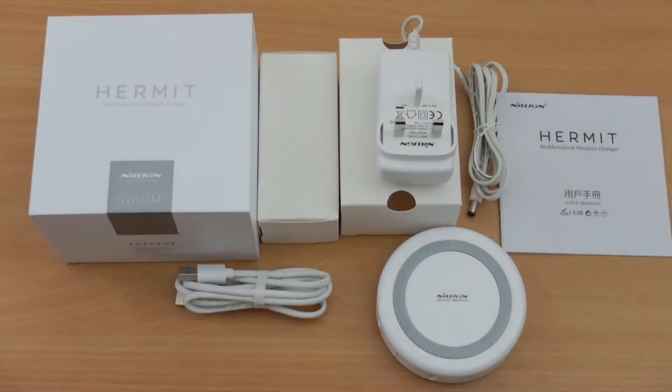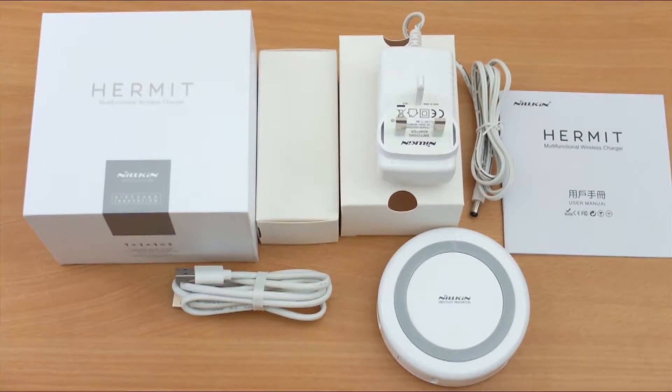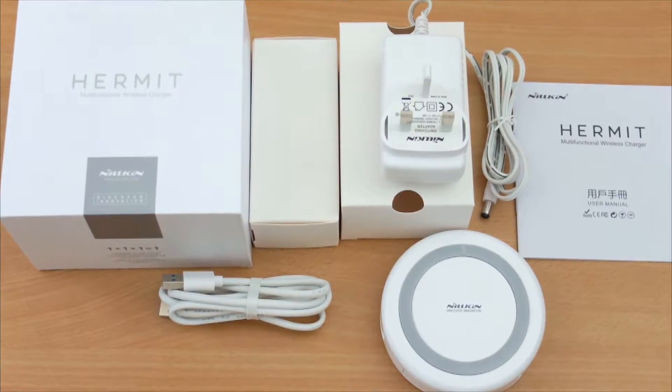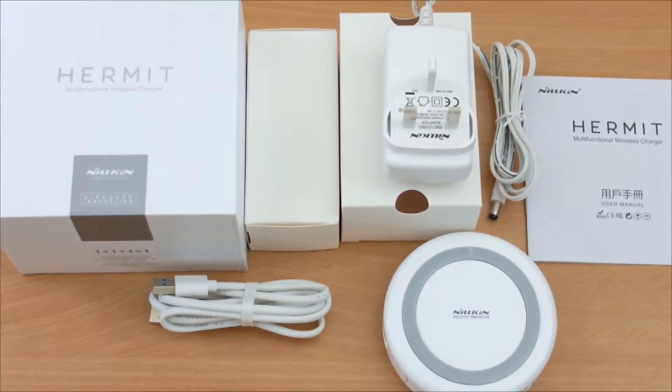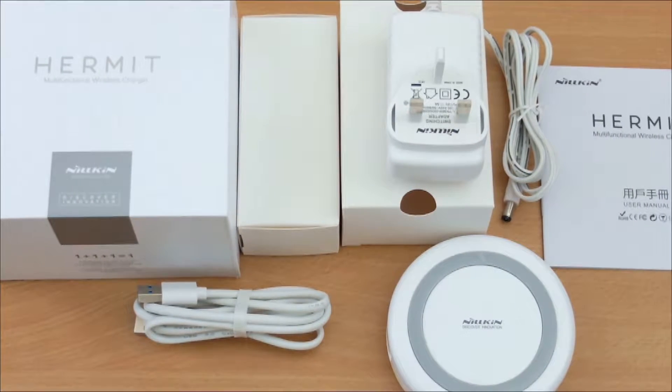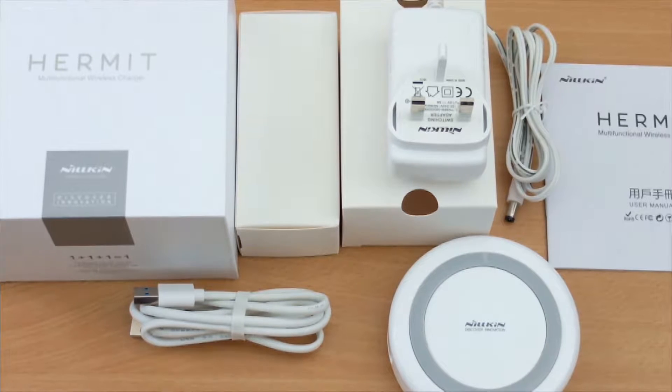Welcome to my review of the Neelkin Multifunctional USB 3 Hub. This is branded as a Hermit — that's the model name — and it has wireless charging, USB 3, and fast charge on all of the USB 3 ports.